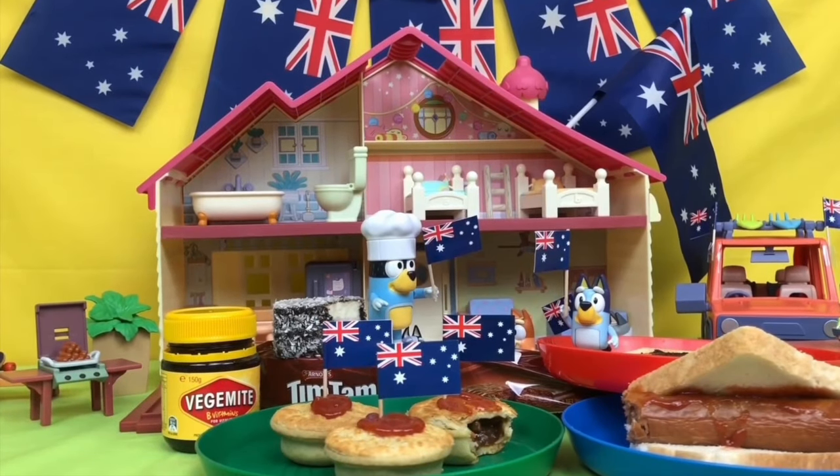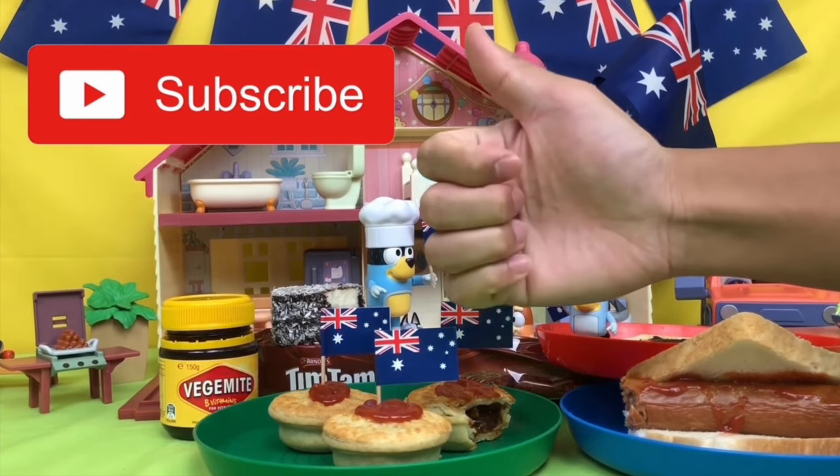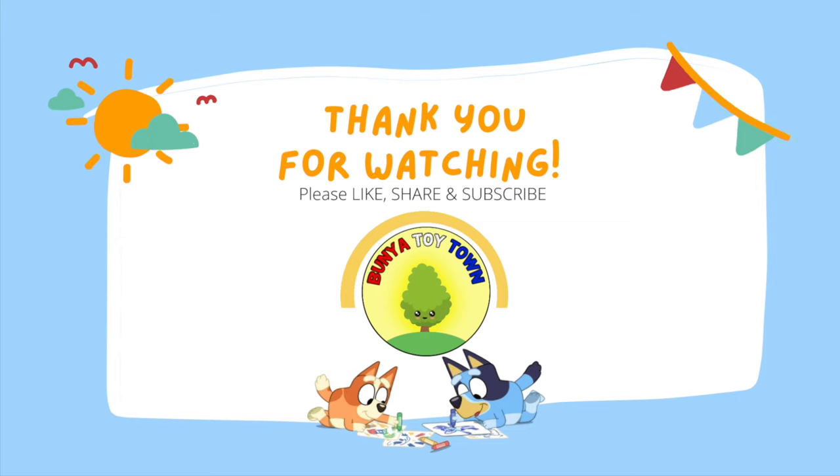Thank you for watching Bunya Toy Town. Remember to please like, share and subscribe. And we'll see you next time. For more videos, click to subscribe. Bye!